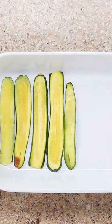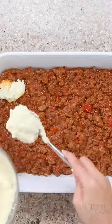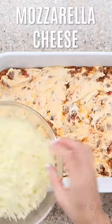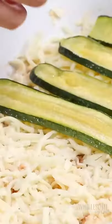Now it's time to assemble our lasagna. This is easy. We've got the roasted zucchini, we've got the ground beef marinara, dollop on the ricotta, and finally some shredded mozzarella cheese. Repeat the same layers again and bake until it's nice and bubbly.